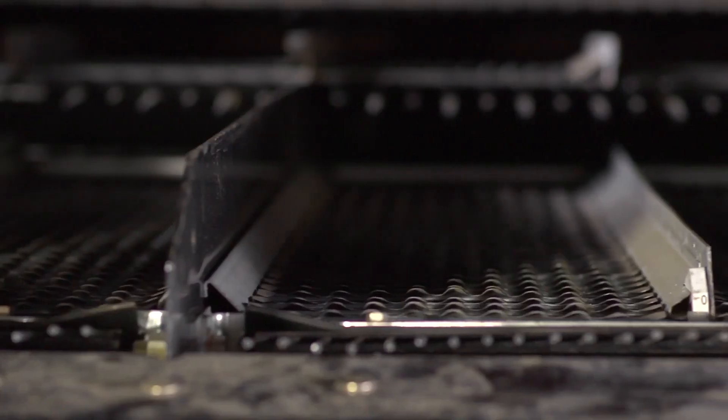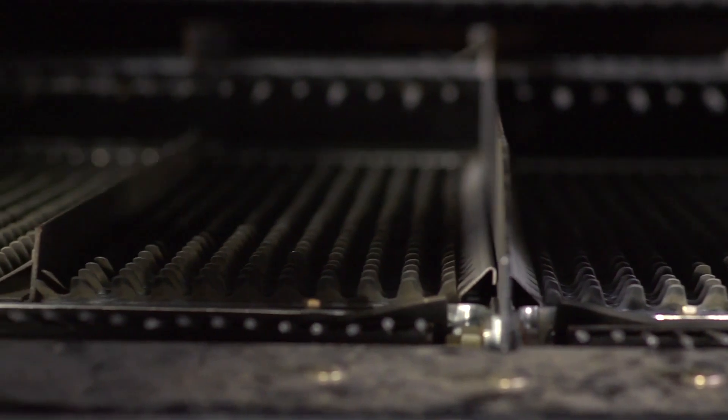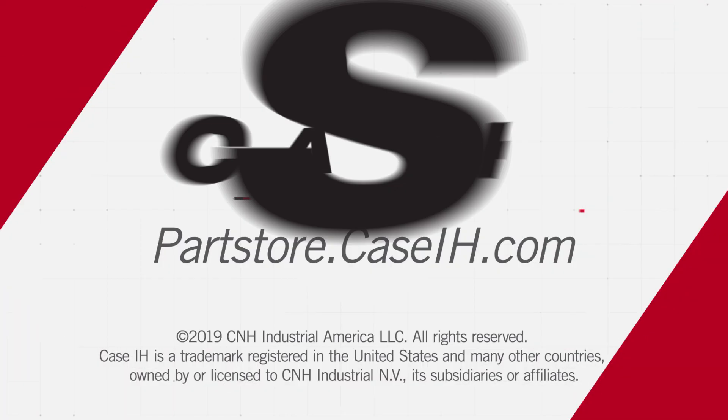Make sure the sieve wires aren't loose in the side rails and that there are no broken or bent louvers. So, let's get started.